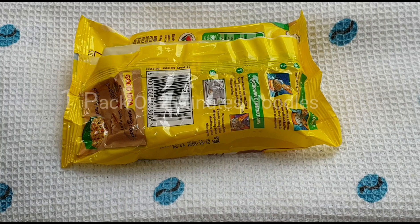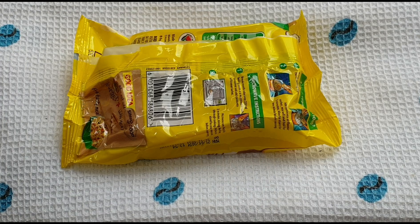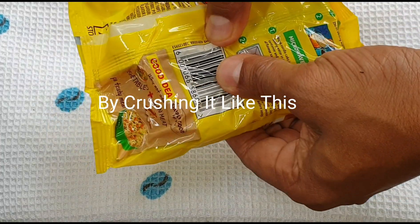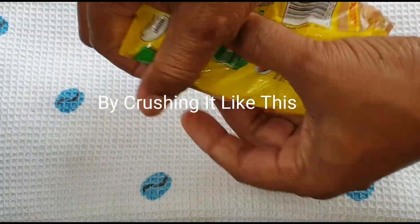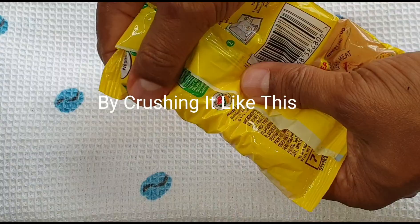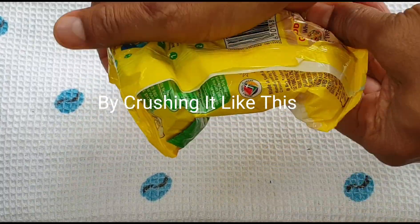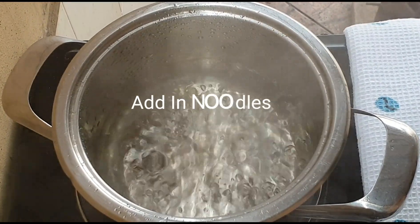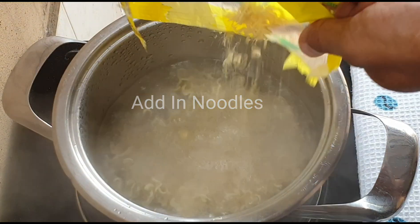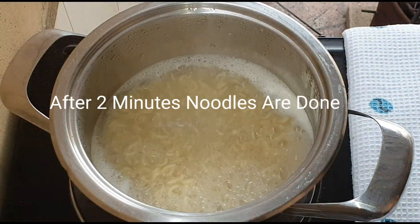Take a pack of two-minute noodles and break it down into smaller pieces by crushing it. Bring water to a boil and boil the noodles. After two minutes, the noodles are now done.